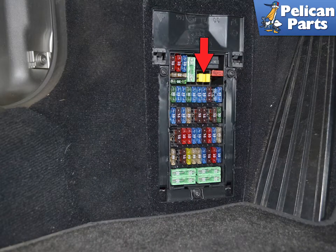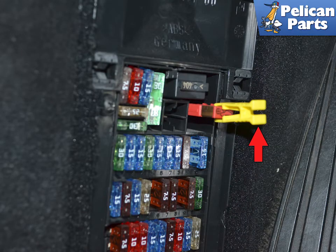Locate the fuse puller and remove it from the panel. Use the fuse puller to gently pull out the red tab beside it, which has a picture of the front trunk opening on it.